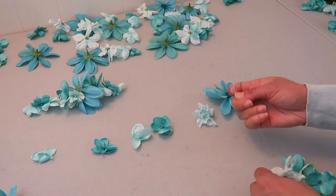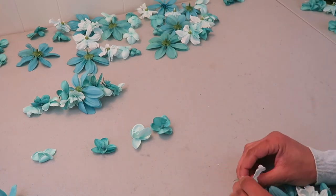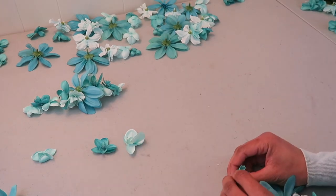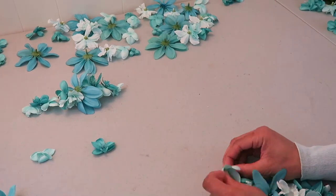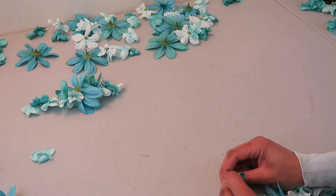The five bushels of flowers were each about $3, so $15 for the flowers total. I used most of them for the threading that I'm doing now and the rest will be used for the plaque that I'm making next.